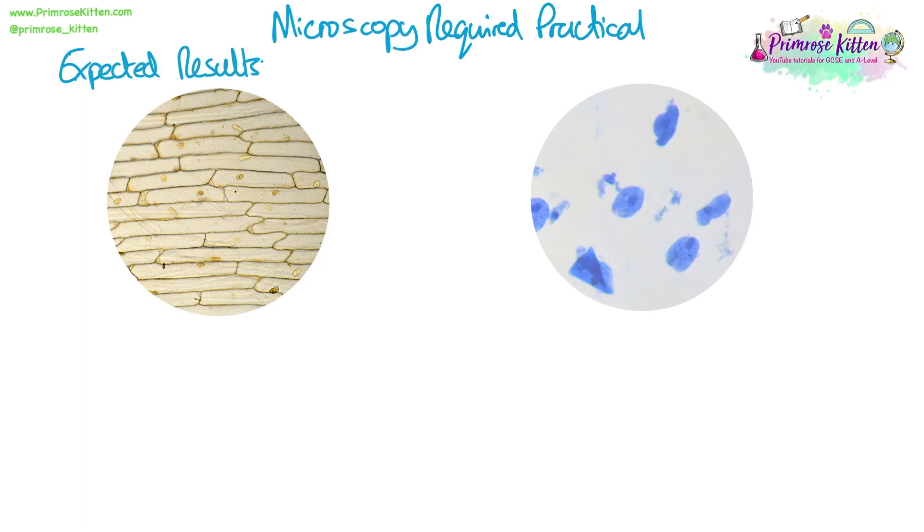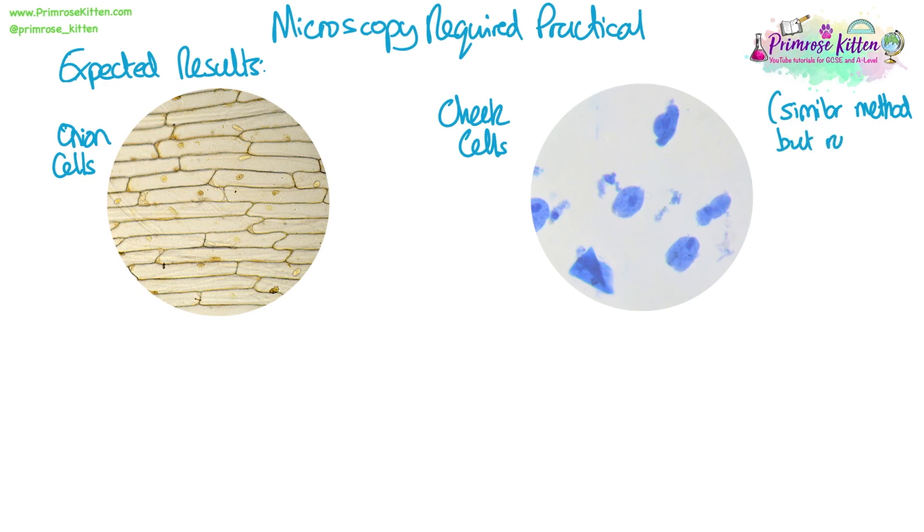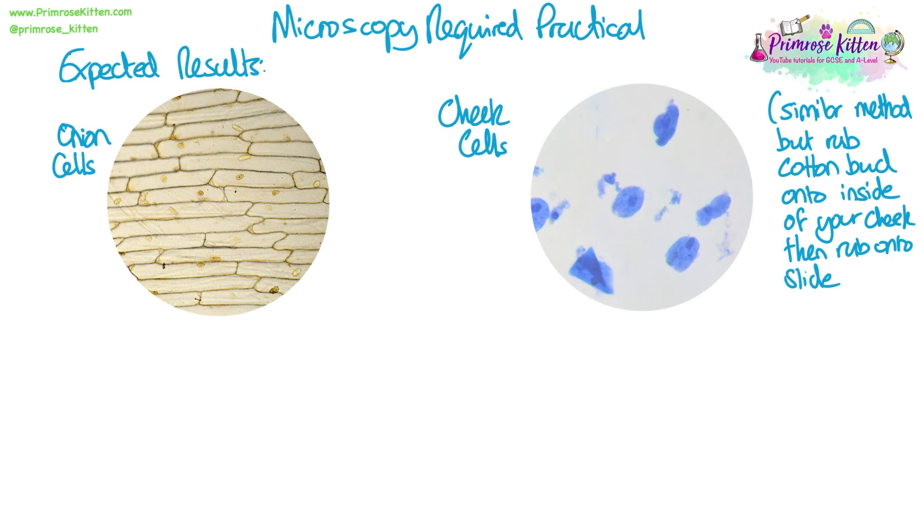These are the expected results. Here's what you would expect to see down the microscope for the onion cells. If we did an animal cell example, we could have used cheek cells. The method is similar to onion cells, but to get the tissue onto the slide we rub a cotton bud onto the inside of our cheek to remove a few cells, then rub that onto the water on the microscope slide. We then add a blue stain. For onion cells you see the yellow-brown of iodine, which stains cell walls and the nucleus. With the blue stain for cheek cells, we use that because there's no starch in animal cells so iodine wouldn't have an effect — the blue stain lets us see the cytoplasm, nucleus, and cell membrane.